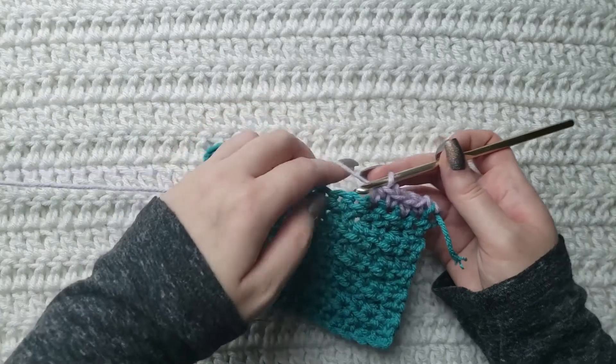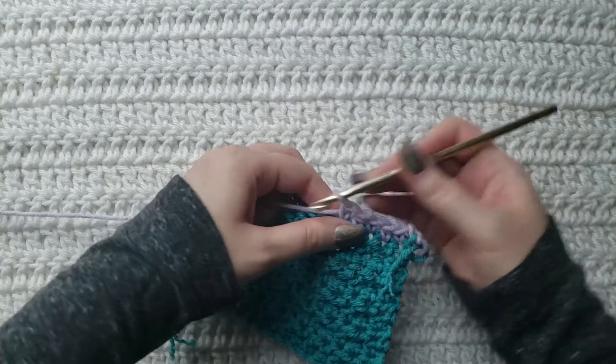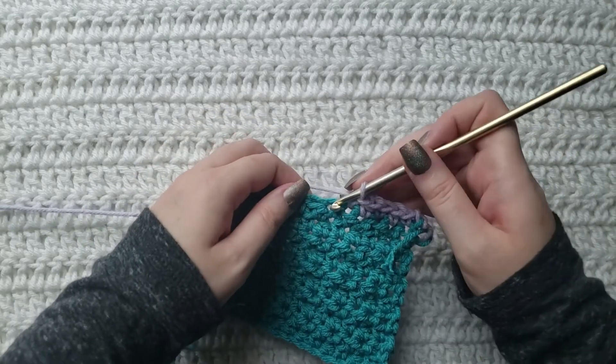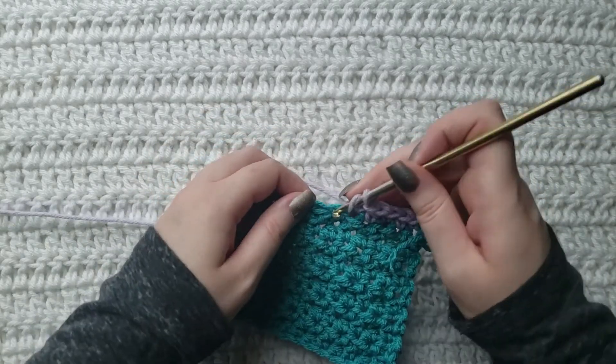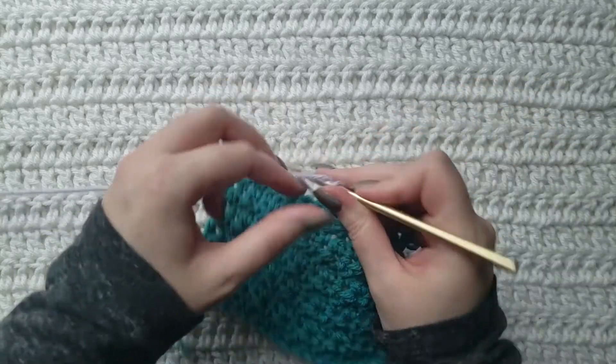The single crochets are going to be worked into the top of previous half doubles, and then your half doubles are going to be worked into previous singles. So I'm going to make one single crochet into the next stitch.